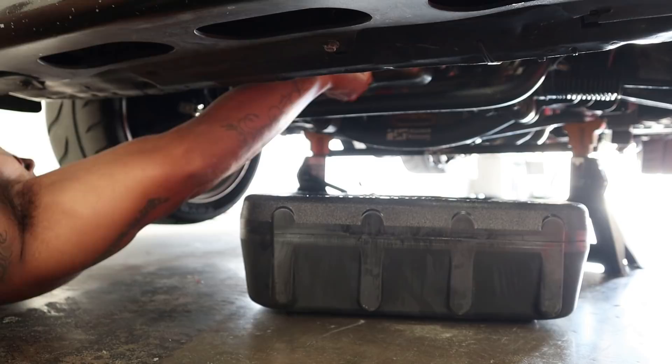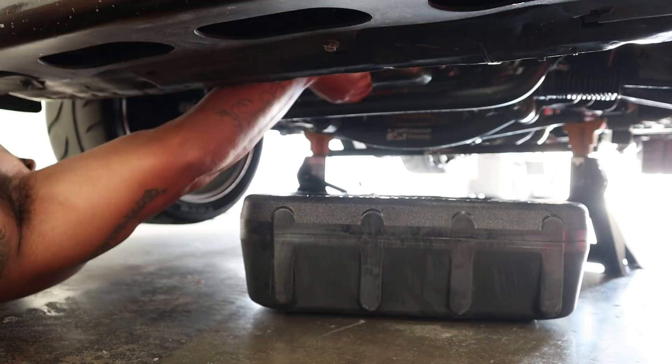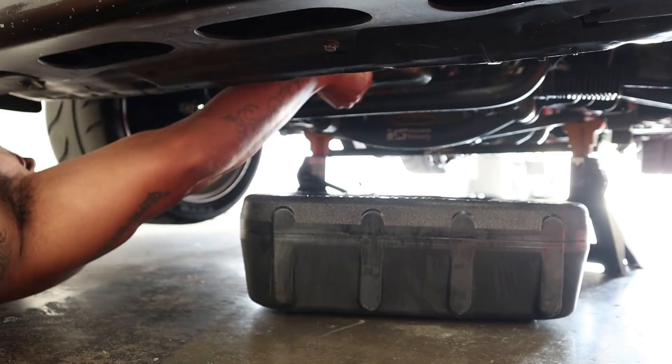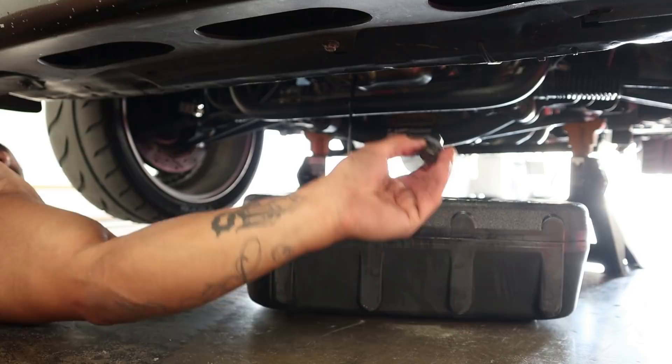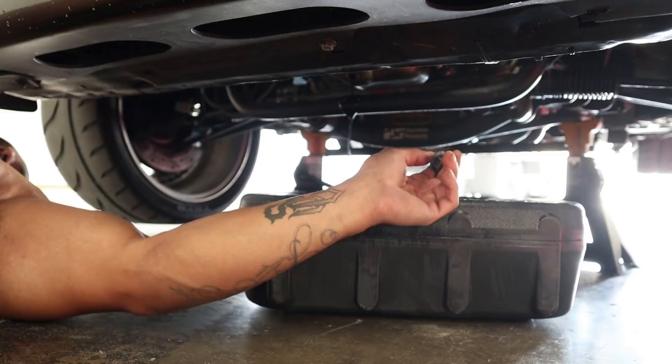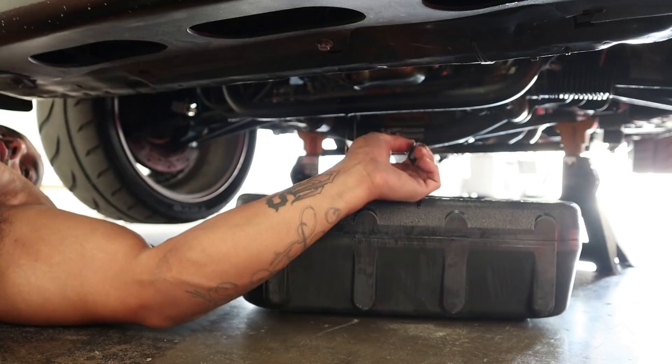Lefty loosey, righty tighty — I feel like I'm making it tighter. Oh man. It's gonna pop out — it'll be black. I'm not trying to get dirty, gonna put gloves on this one. Boom, see? Black. Your oil should be gold. This is only after like a thousand miles of driving — I just drive my car really hard so the oil gets dirty a lot faster.